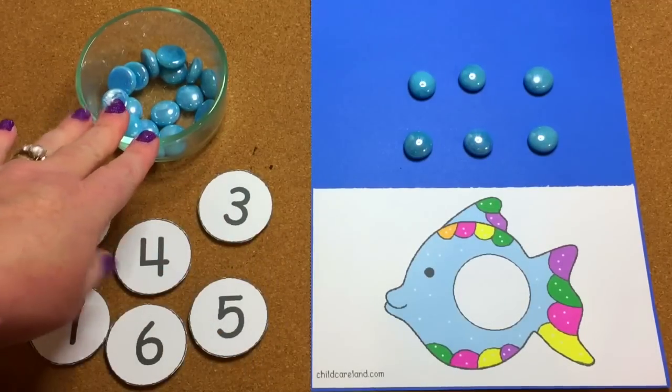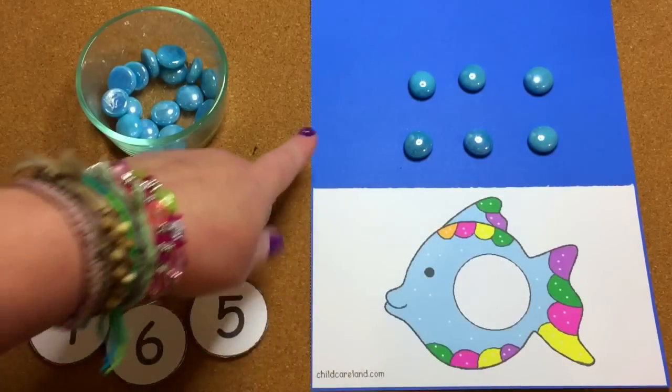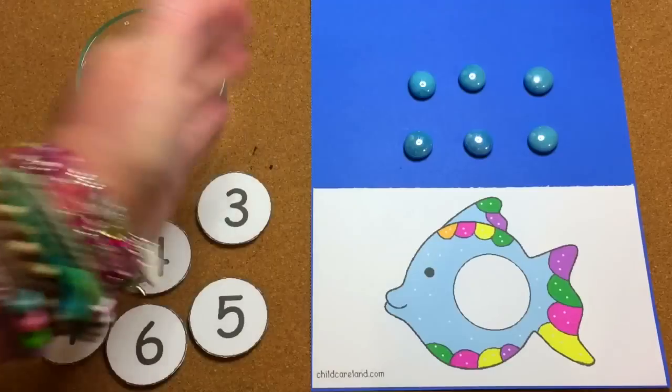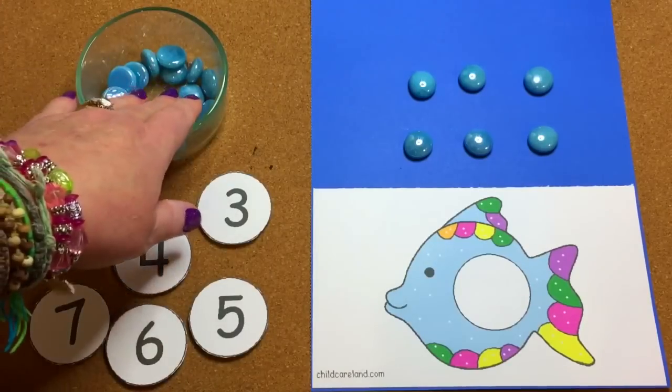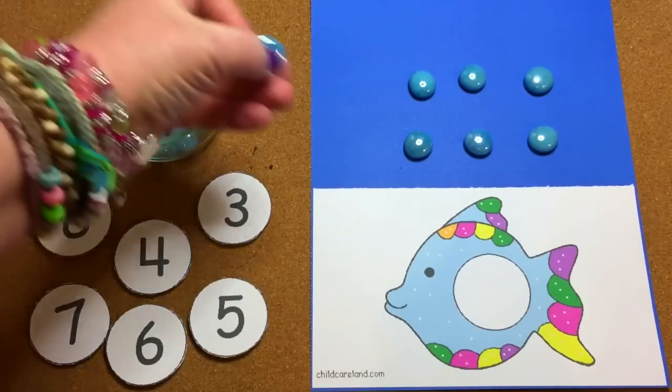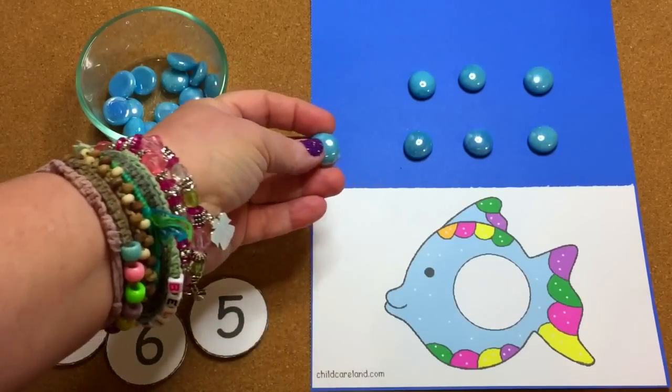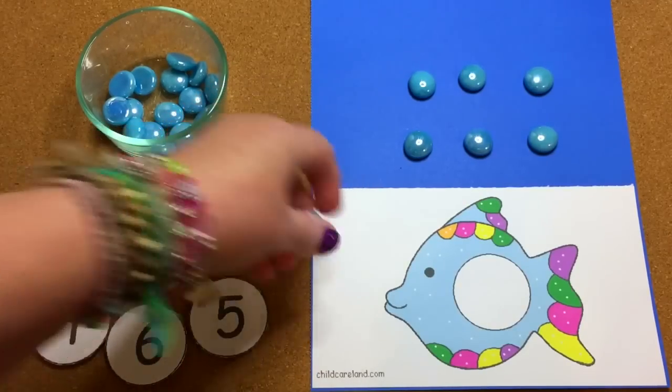I chose blue for this — all I did was cut my pattern out and glue it onto a sheet of blue colored cardstock paper. You can choose whatever colors you want and whatever color of stones you want to use. You don't even have to use these stones, but I thought they represented bubbles pretty nicely for this activity.